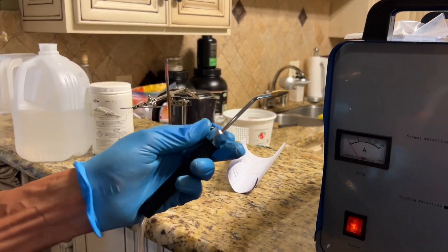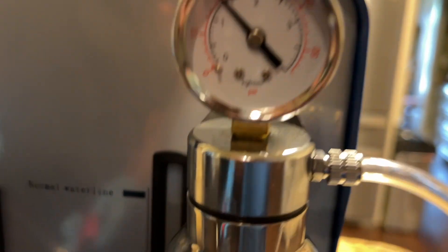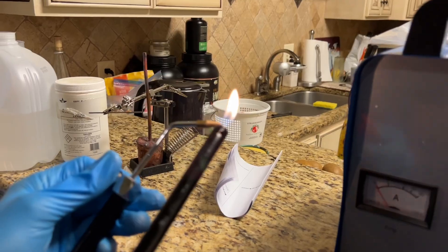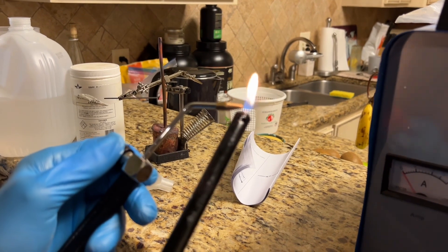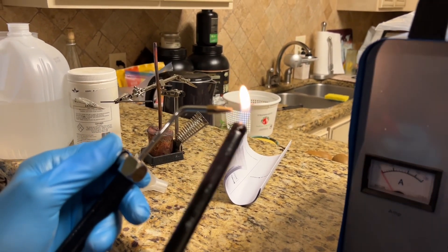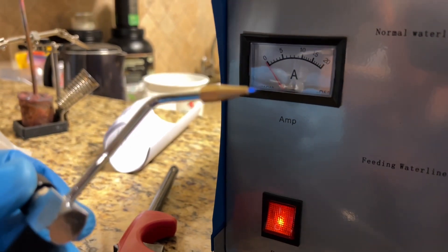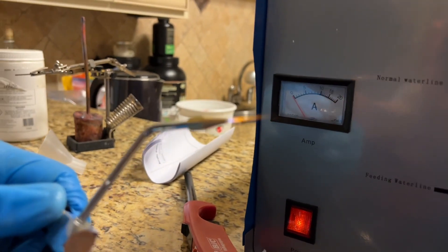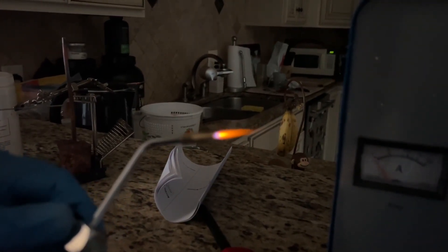Now we're going to light the generated hydrogen and oxygen. As I open this nozzle you can see the pressure starts to drop and you can hear bubbling in the chamber. Getting it going initially takes a moment because there's air in the chamber that has to be displaced — and air is not flammable — so once all the air is displaced out of the tubing you get a flame. You can barely see it at first, but now we're starting to get hydrogen and oxygen in there. The little yellow tinge in the flame is due to the presence of sodium from the sodium hydroxide, also known as lye.